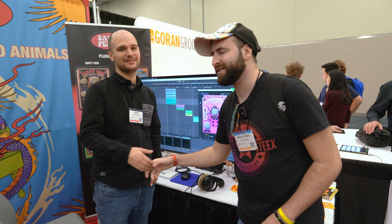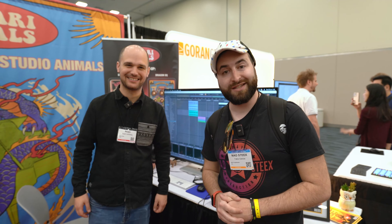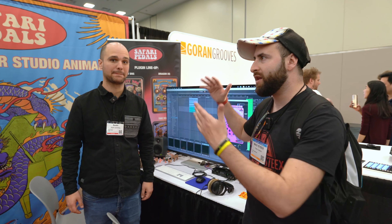Thank you so much for your time, really appreciate it. I love the channel, thank you! You guys have a link in the description if you want to know more about Noam and all the creations at Safari Pedals. Thank you so much for watching and see you in the next video, bye!